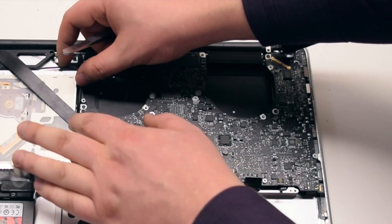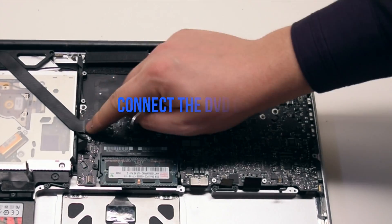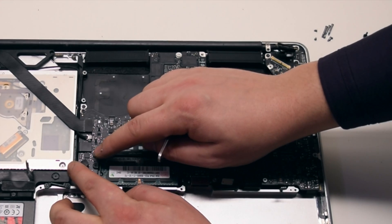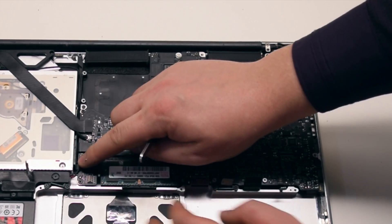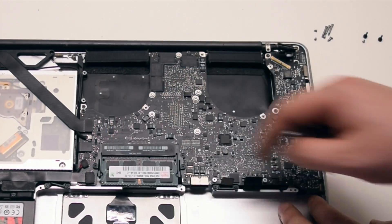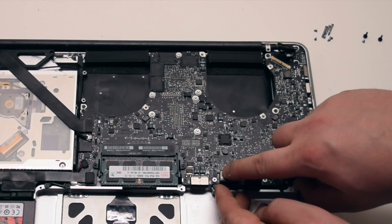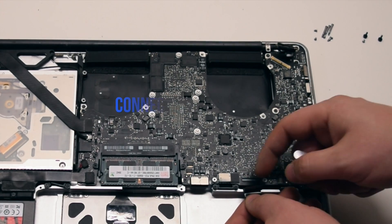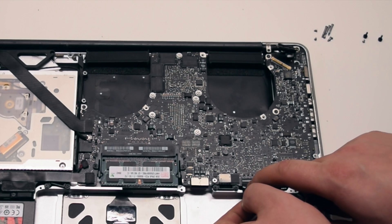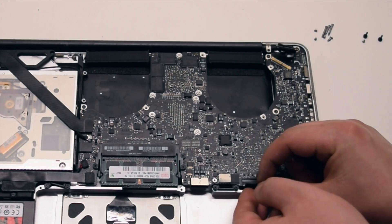Connect the Wi-Fi cable over the iSight cable. Connect the DVD drive next. Connect the speaker. Connect the hard drive. Connect the trackpad. Connect the keyboard by lifting up the lever, gently prying in the connection, and wiggling it left to right to fit into the socket. Once it's all the way in, lay down the keyboard lever.